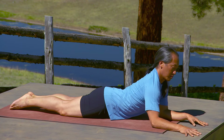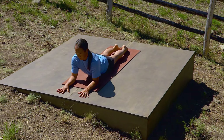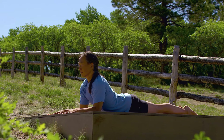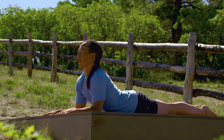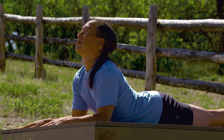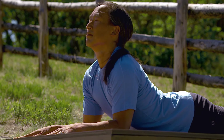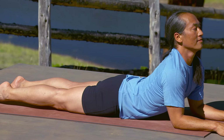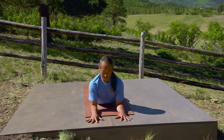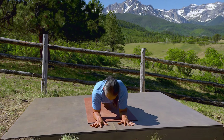Place your elbows right under your shoulders, forearms parallel. Pull your chest forward as you lengthen your tailbone and press your toenails down. Your legs and your tailbone sharpen backwards as your chest moves forward and up. Lift your chin, pull your breastbone with it and gaze down over your nose. Breathe.